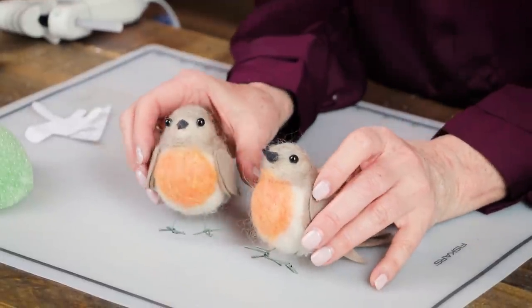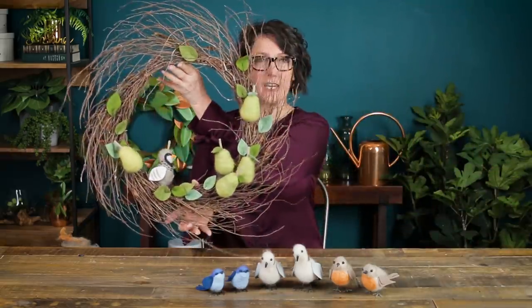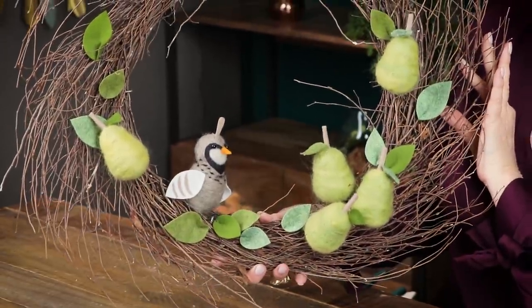And there you have a little bird. You can head over to our site and find more birds that we've made with this felting technique. We also have some animals and one of my favorites is this little partridge — and look at him, he's sitting in his pear tree wreath. We'll be doing more needle felting so make sure and come back and check out our YouTube channel and subscribe below.